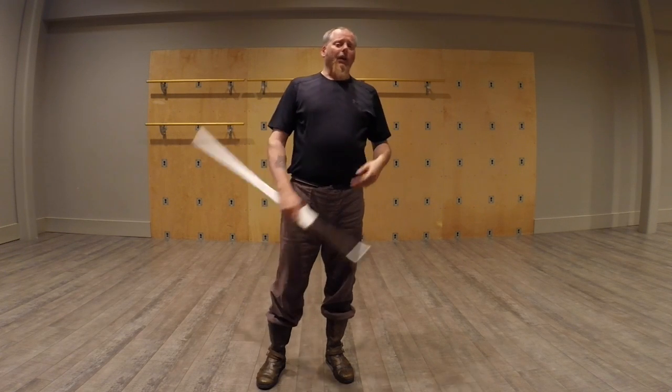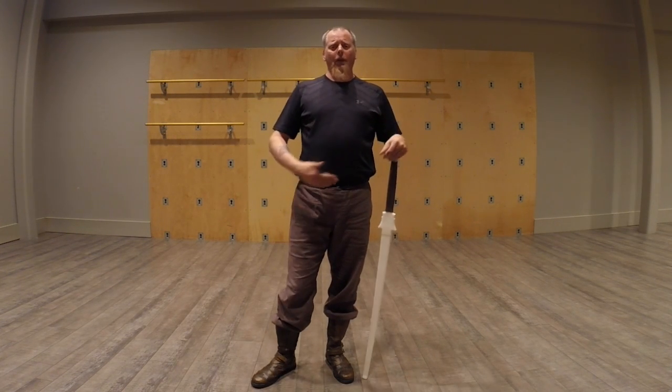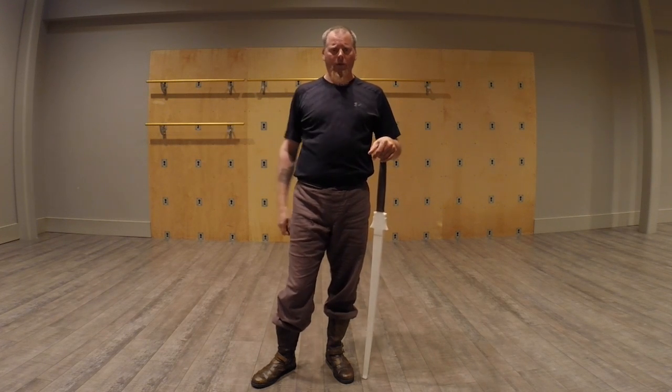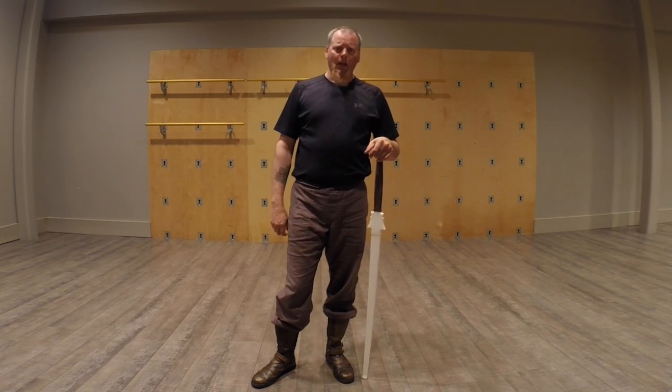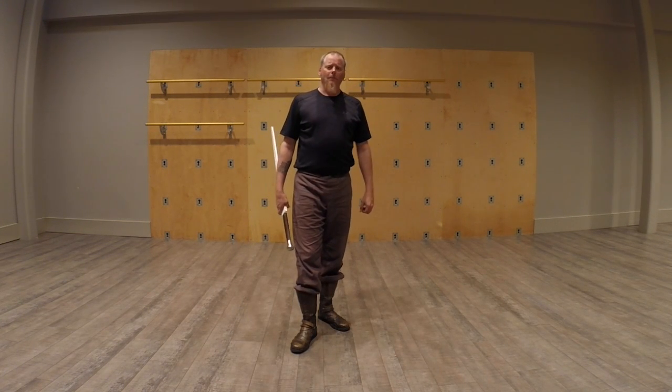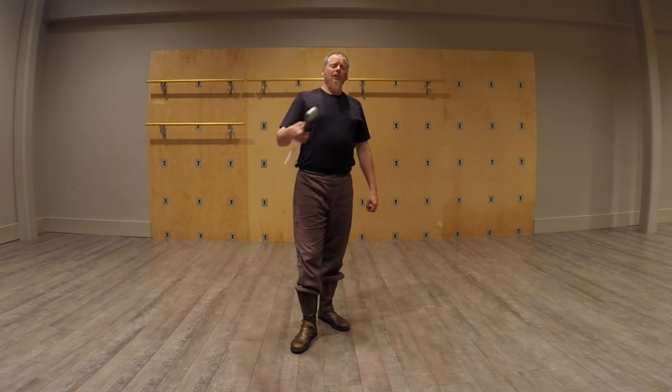Anyway, it just takes a lot of persistence. Like anything we do, practice, patience, and perseverance are the three P's. Hopefully that helped — just a little tip there for you. Keep practicing those stances.